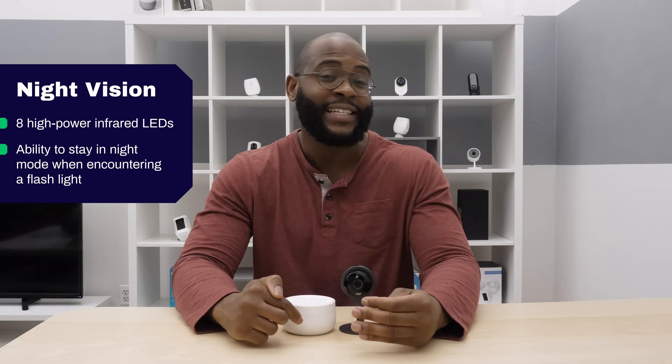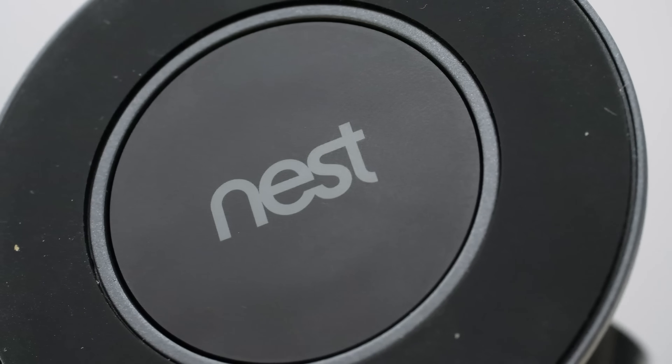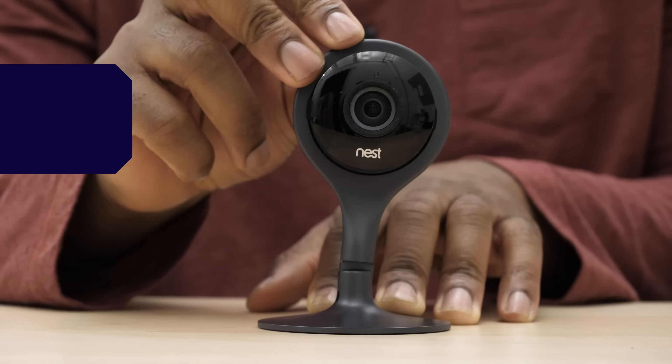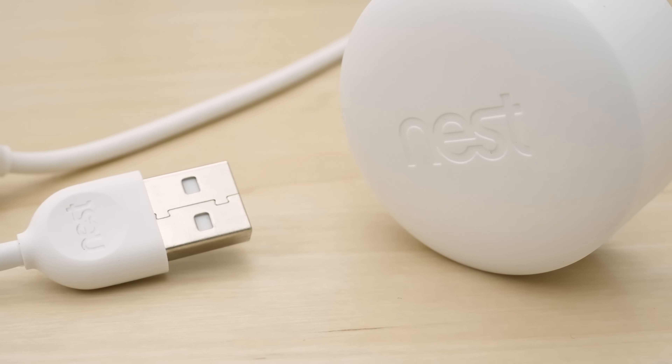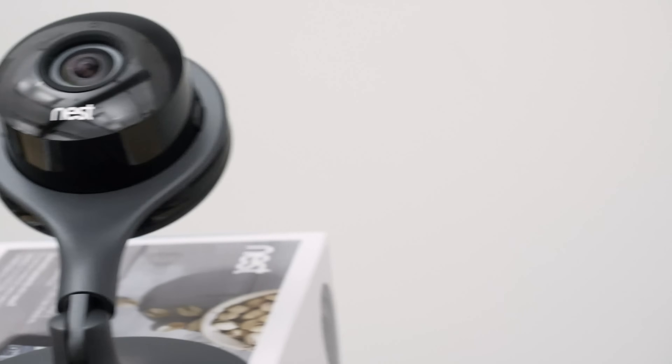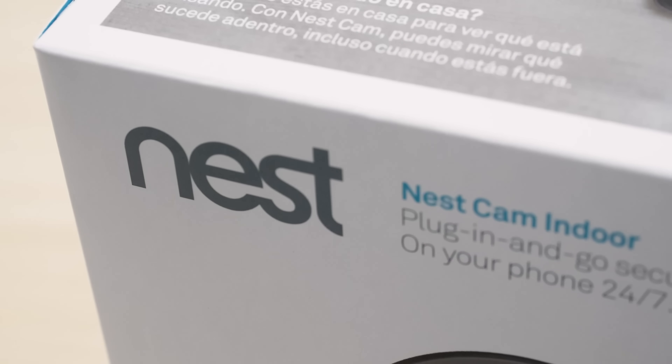With the Security Baron Necessary Feature of local and cloud storage, the Nest Cam Indoor starts to lose its footing. It only has three hours of free cloud storage and no local storage. If you want anything beyond that, you're going to have to sign up for Nest Aware, which gives you a 5-, 10-, and 30-day option. Prices seem to change pretty frequently, so please check out our written review to get the exact prices for the Nest Aware service.